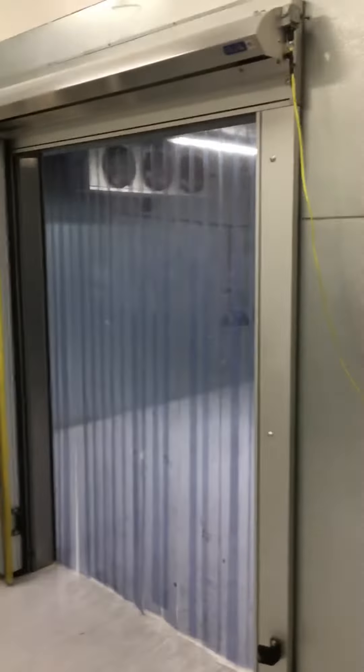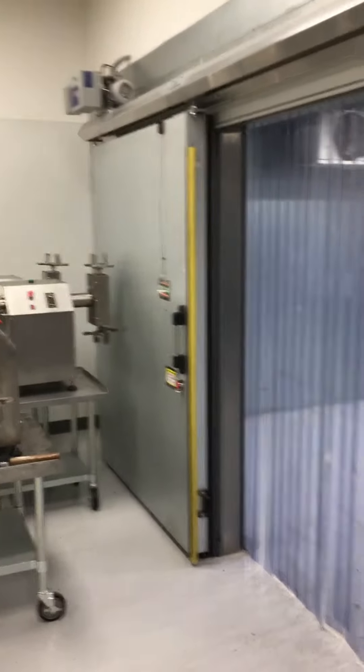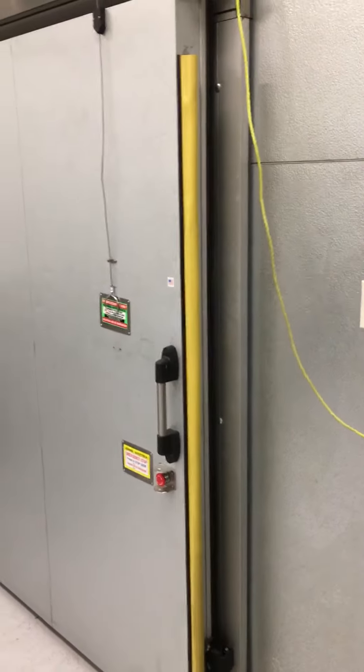Hey guys, I'm going to show you how to use the door for this walk-in electronic door. There's this rope here — go ahead and pull it. To open it, go ahead and pull this rope.